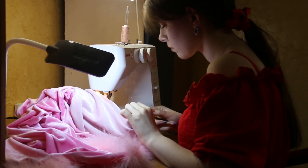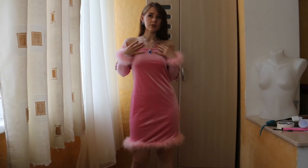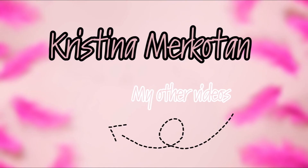The dress is ready! The design is simple, but the fabric elevates this dress. I hope you guys enjoyed this lesson. If you made this dress, I would be very interested to see. Send me pictures on Instagram. See you in the next videos!